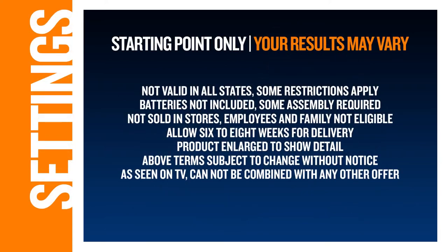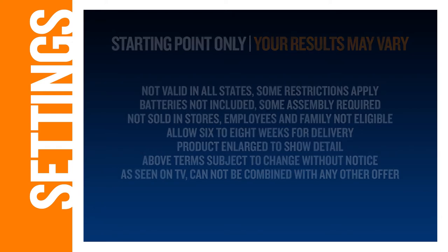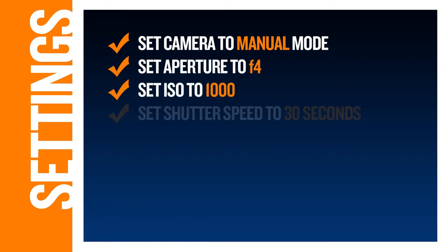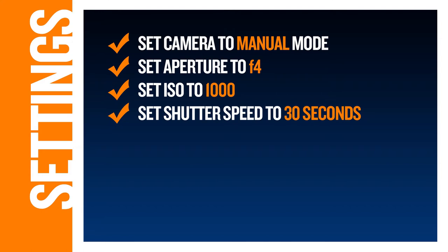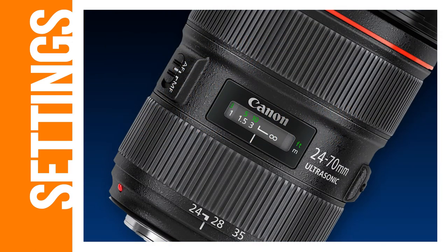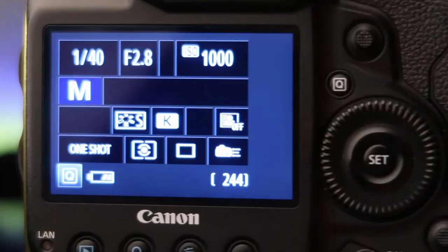Let's take a look at where I typically start with camera settings. Every situation is different and these settings may or may not work for you, but they're a good place to start. Put your camera in manual mode, set your aperture to F4, your ISO to 1000, and use a shutter speed of 30 seconds. Set the drive mode to continuous so your camera will take images one after the other when you lock the shutter release. As for the lens, I find that lenses with a focal length of 24mm or wider are ideal.